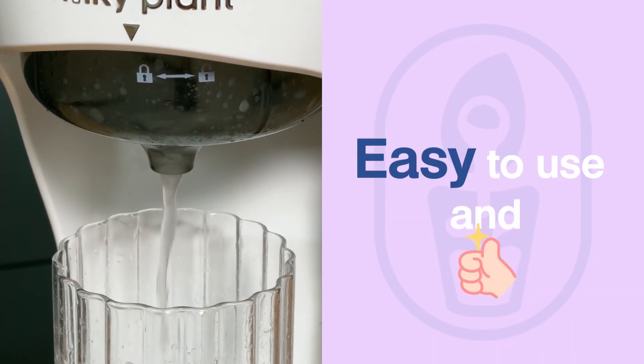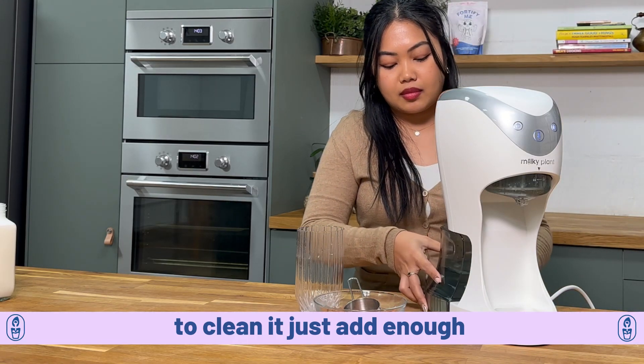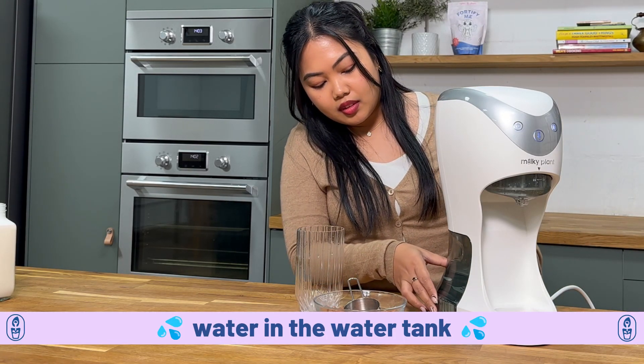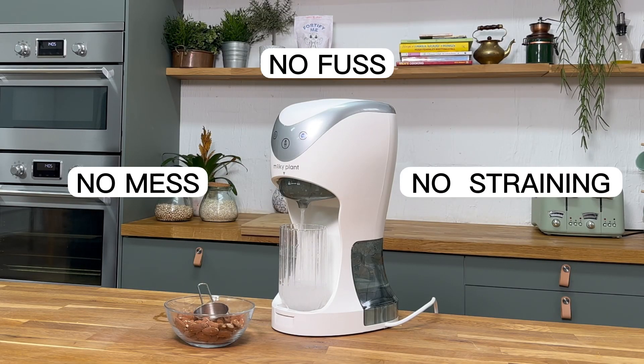Number two, it's so easy to use and it has a self-cleaning function. Just add enough water in the water tank and press the cleaning button. No mess, no fuss, no straining. Easier than it sounds.